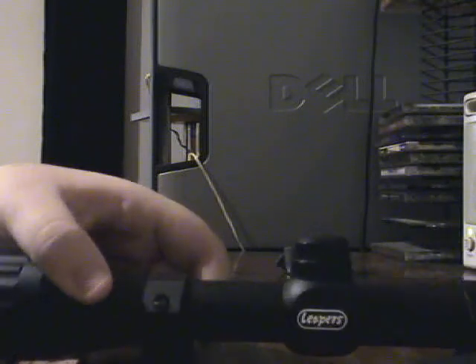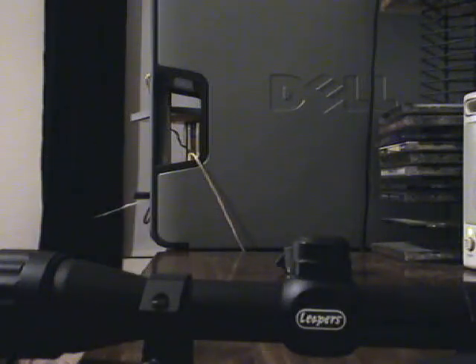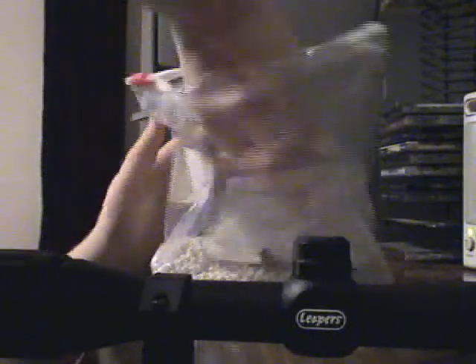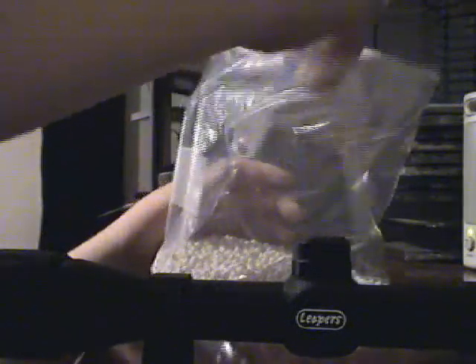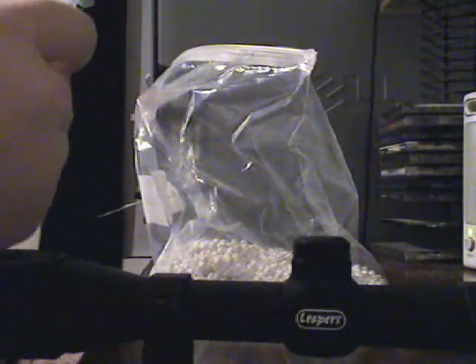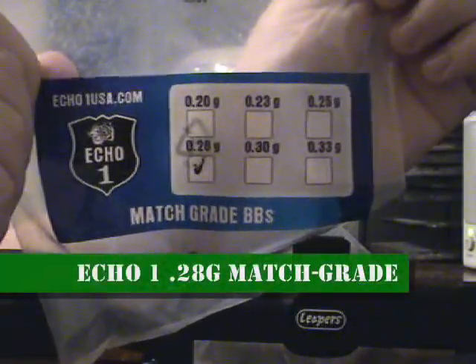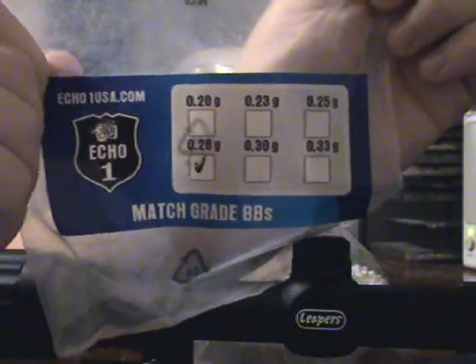I'll give you a good look at the Leapers logo. With the gun, I ordered — actually my mom ordered — 4000 Echo 1 .28 gram match grade BBs, which I got from Shorty USA.